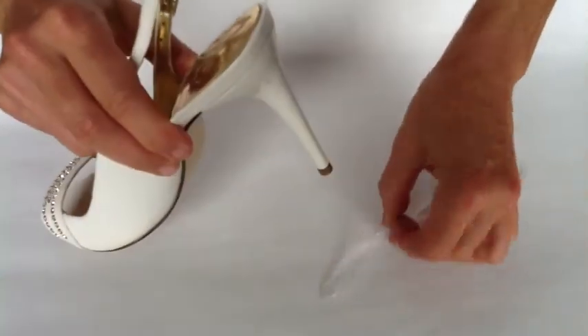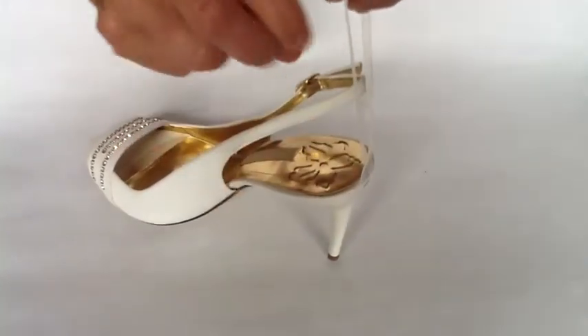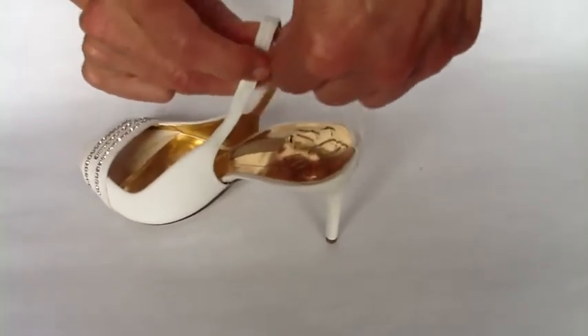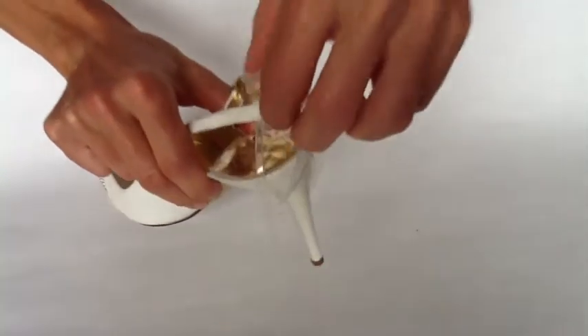Simply take the small loop end, loop it around the shoe heel up to the base. Next, take the larger loop end, slide it underneath the strap, and then simply take it up and around and over top of the shoe heel once more.